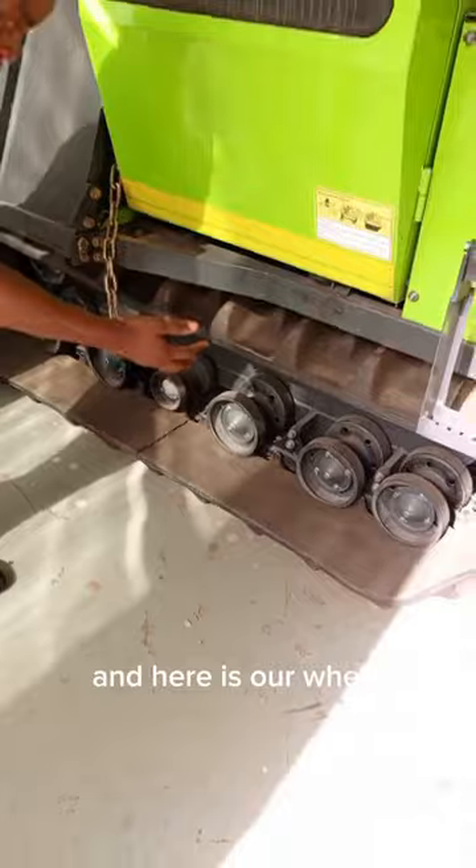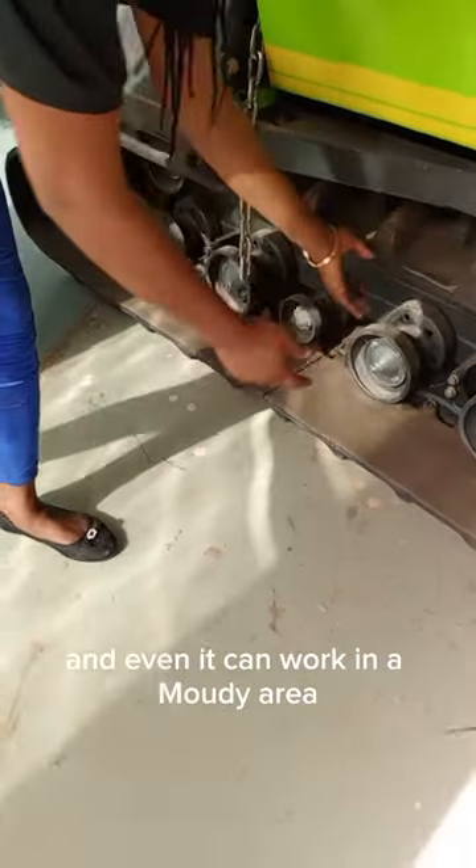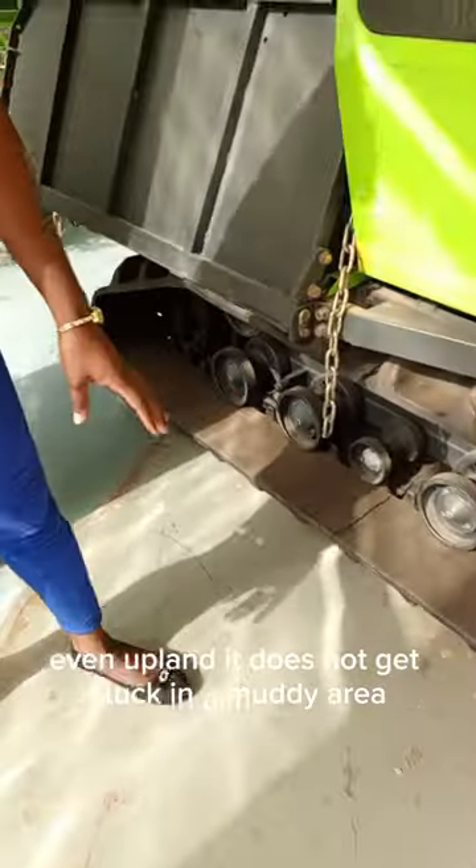And here is our wheel. This wheel can work in a waterlogged area. It can work in a swampy area, and even in a muddy area — even upland. It does not get stuck in a muddy area.